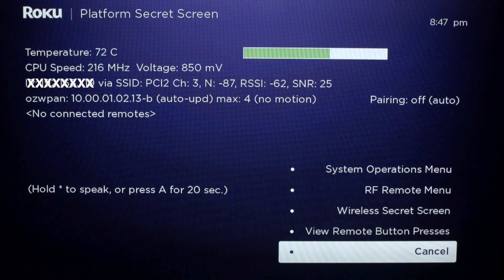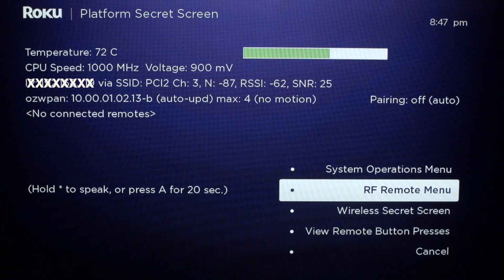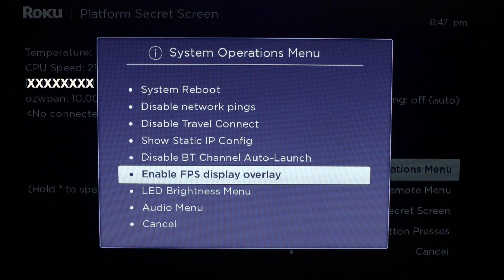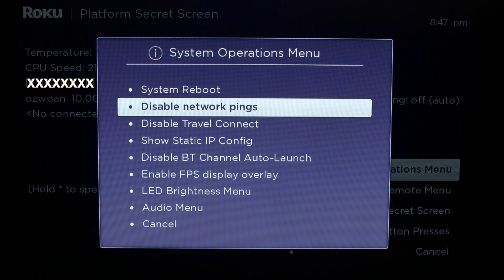That should bring up this screen we're looking at right now. You want to scroll up to the Systems Operation Menu, then go up to Disable Network Pings and select that. That should fix your Wi-Fi problem.